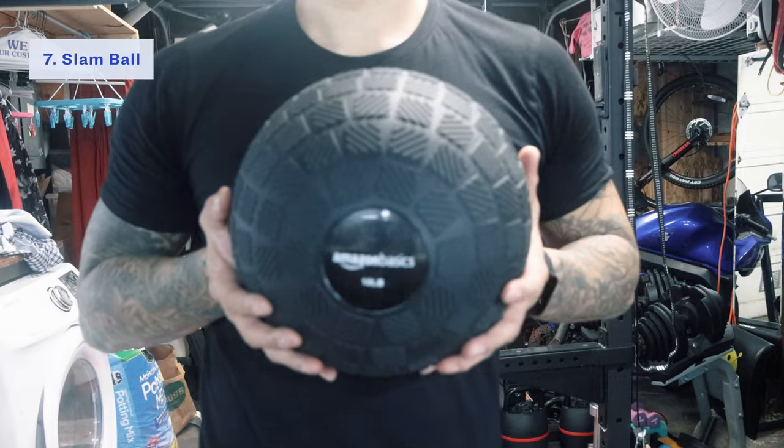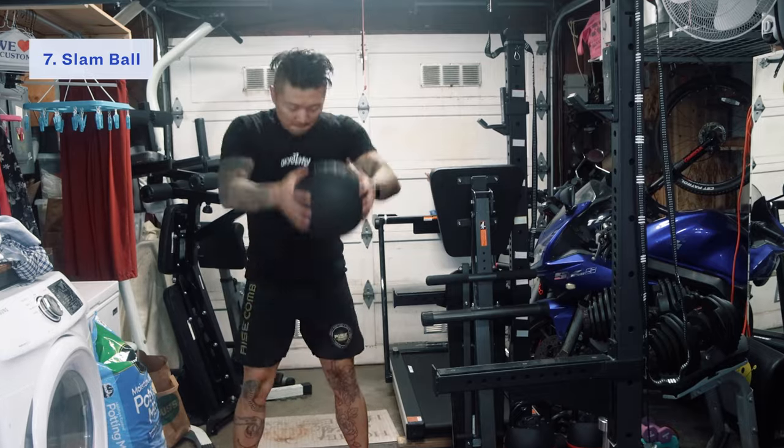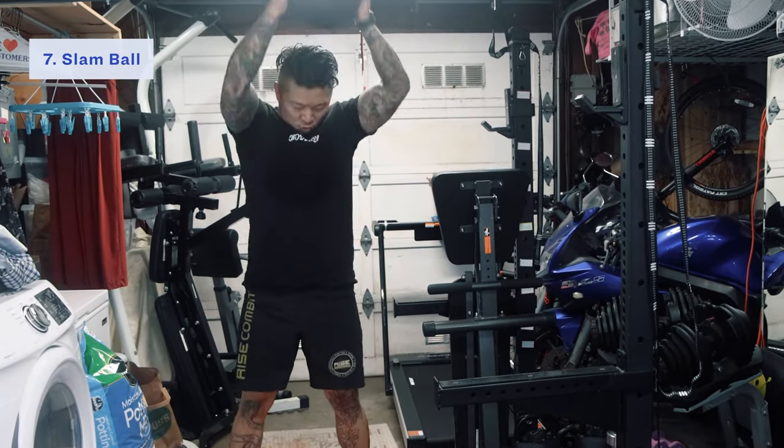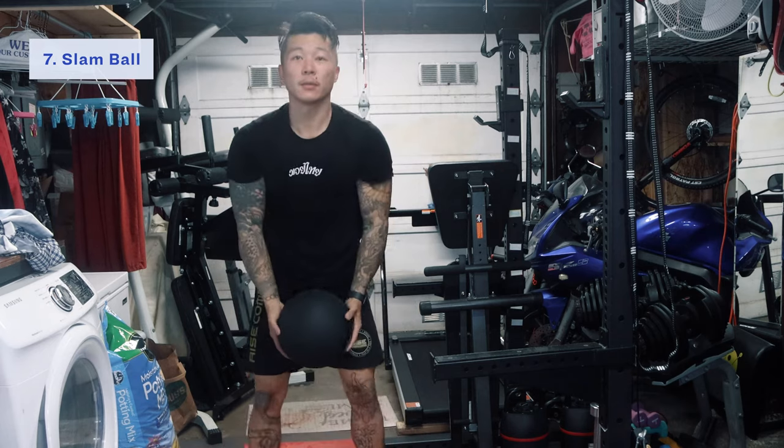The next piece of equipment is the slam ball — another super versatile piece of equipment. You can do exercises that focus on your core or just overall strength; you can pretty much hit every single body part with a slam ball. When choosing your first slam ball, I'd say pick something around 10 pounds or so and go from there. They go all the way up to 50 pounds and probably higher, but 10 pounds is a good starting point. As you build up your strength and want more resistance, you can go up from there.